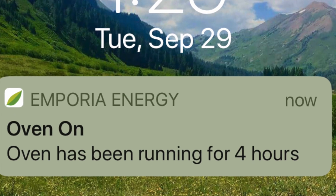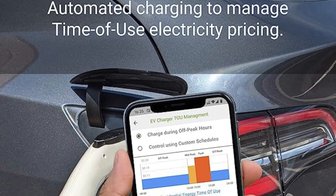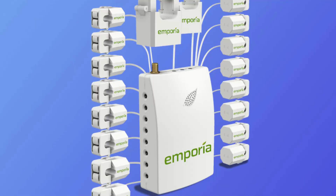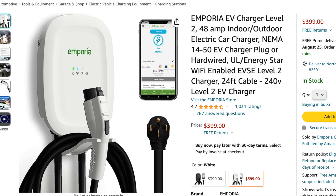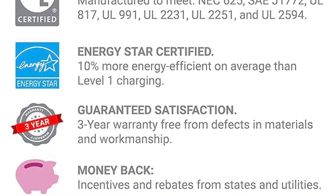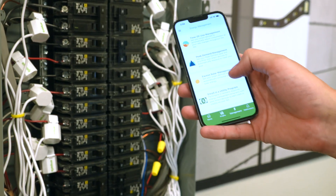Is there a subscription plan? No — our software comes free of charge with the purchase of any of our hardware. You purchase a home energy management system, you can access the software; you purchase our EV charger, you can access the software. And with this real-time energy usage data, we can do things some competitors can't, like solar-only charging.